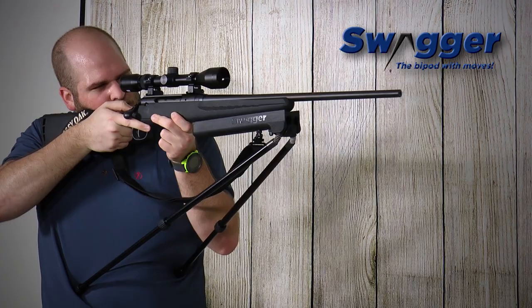The legs are simply twist to extend, which means you don't have any hinges or levers that are going to snag on either your gear or any kind of brush in the field.